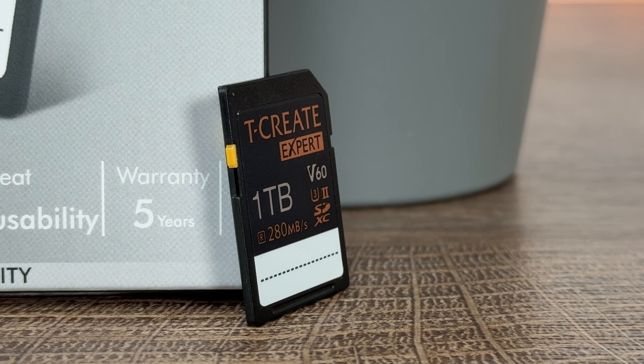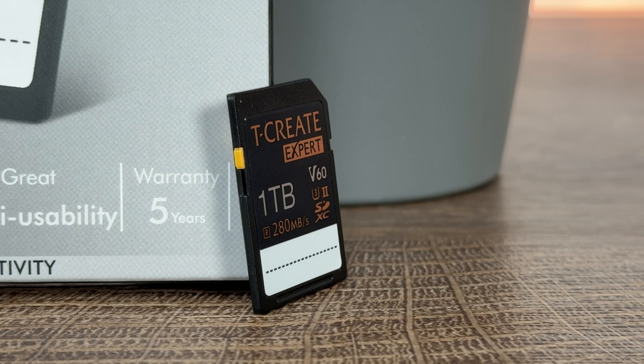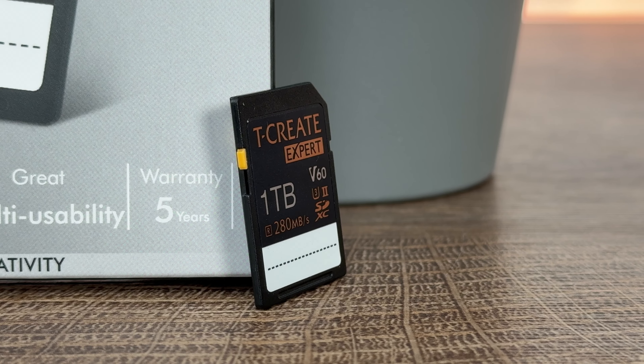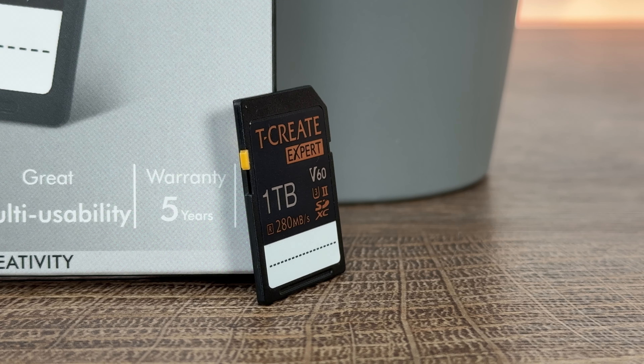The V90 can also record in 3D, so that's really cool. In pair with the V90 model, they're both designed from the ground up for superb durability.